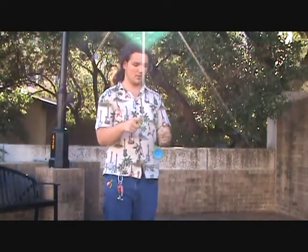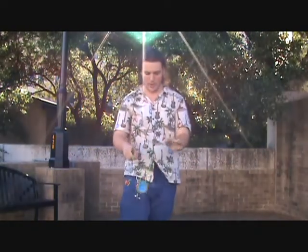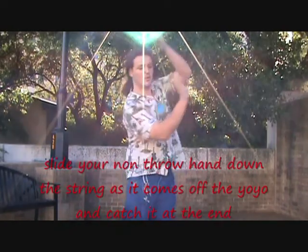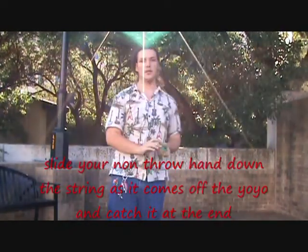To get into it, you can just go into the double nothing, drop the slack, and there's your green triangle. And from there, you can do all sorts of little technical things — go into a red triangle, drop it, and turn it on the twist. And that's a little mount you can do. You can work around with that a lot.